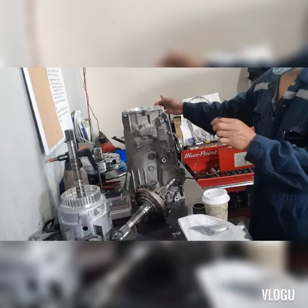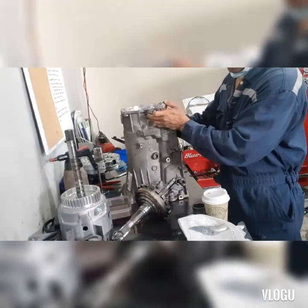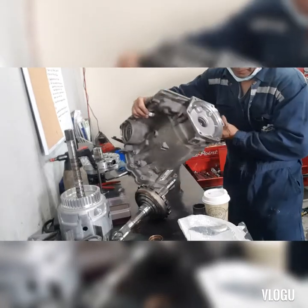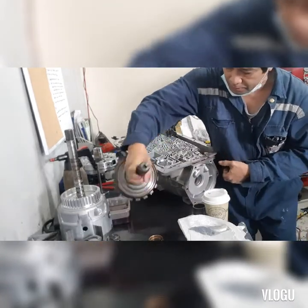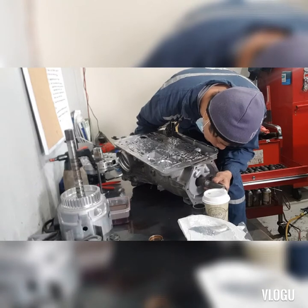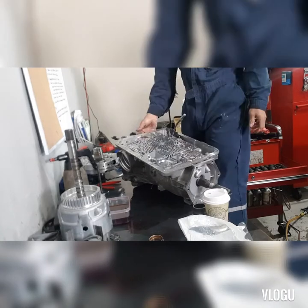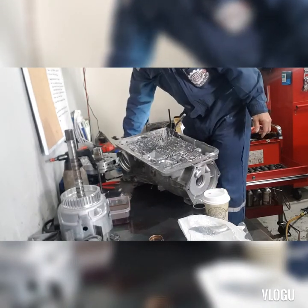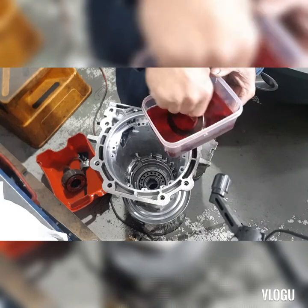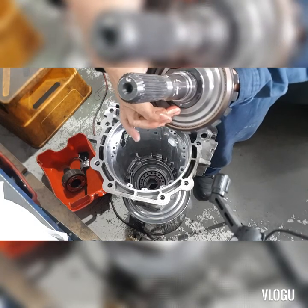We've already replaced our bushing on the output shaft. This is the old one here. We'll lubricate first before we put it on — the flatness of the bearing, where it goes — like this, yeah.